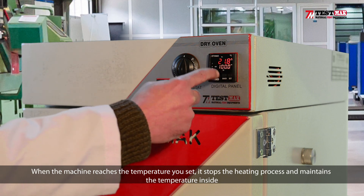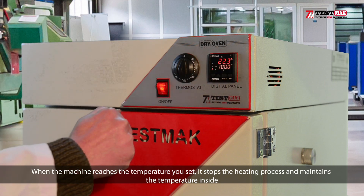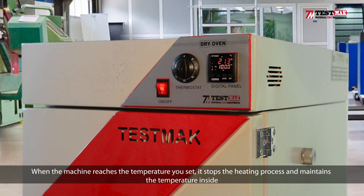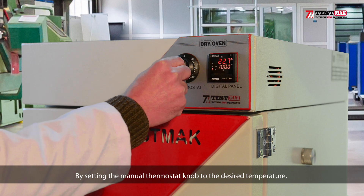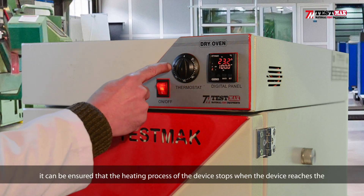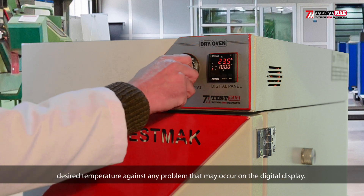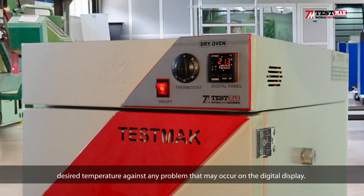When the machine reaches the temperature you set, it stops the heating process and maintains the temperature inside. By setting the manual thermostat to the desired temperature, it can be ensured that the heating process of the device stops when the device reaches the desired temperature, as a safeguard against any problem that may occur on the digital display.